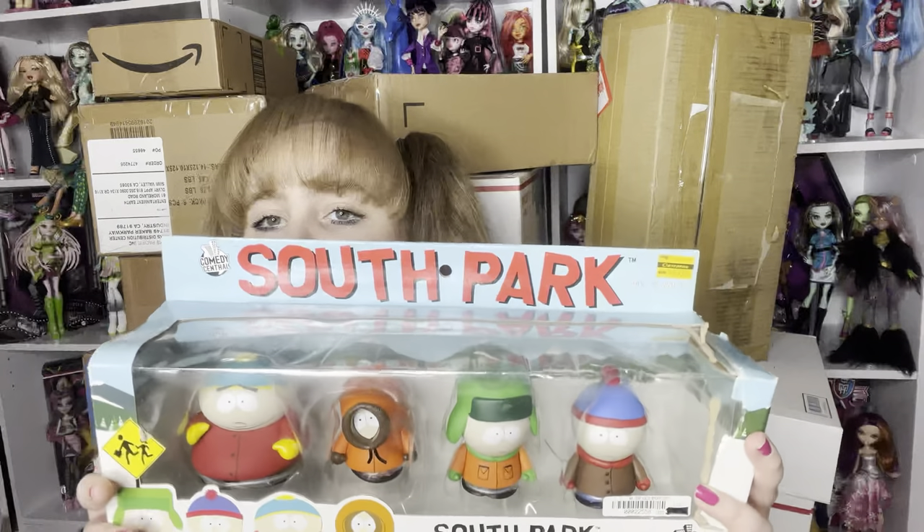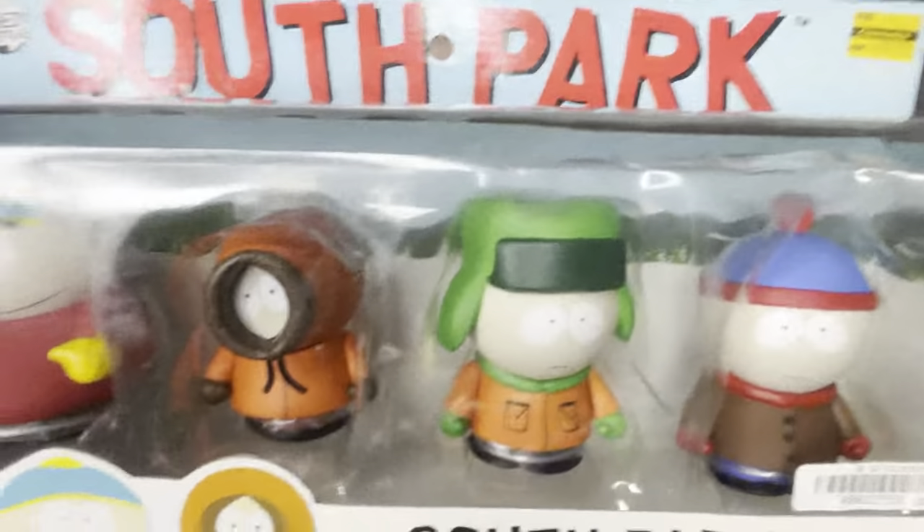First, there are two things I want to show you that are not in these boxes — technically five things, but it depends on how you count it. The first thing I want to show is this four-pack of Stan, Kyle, Kenny, and Cartman.